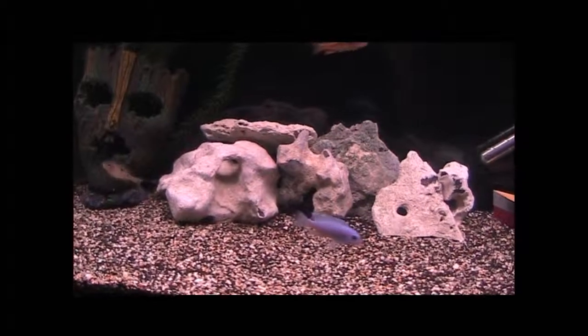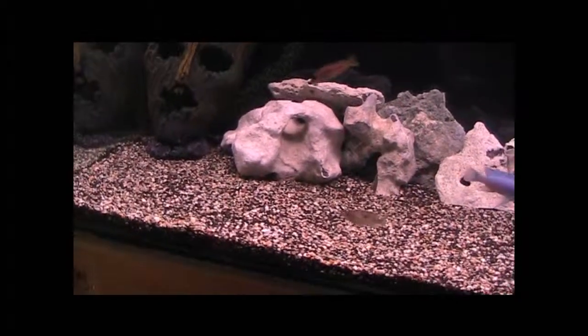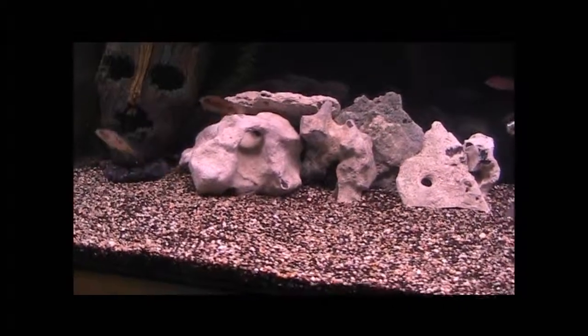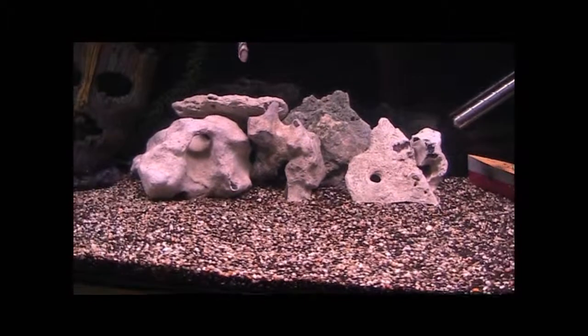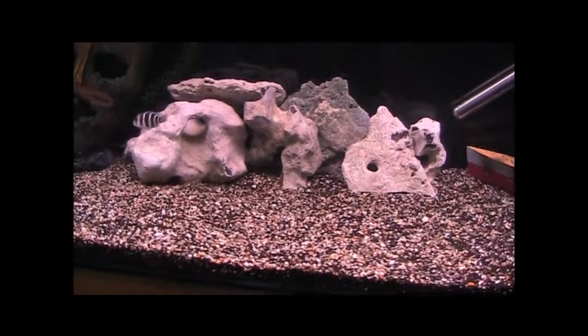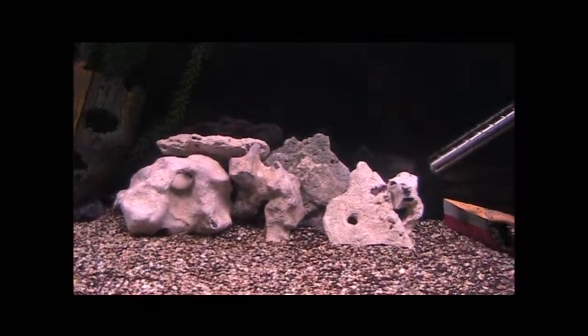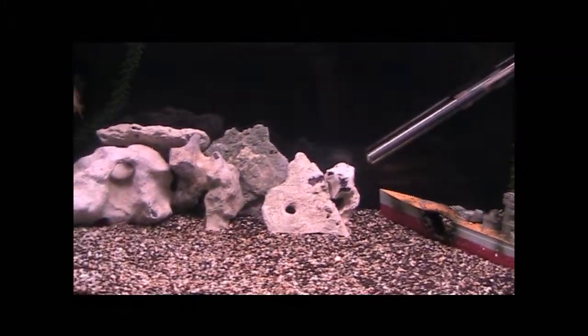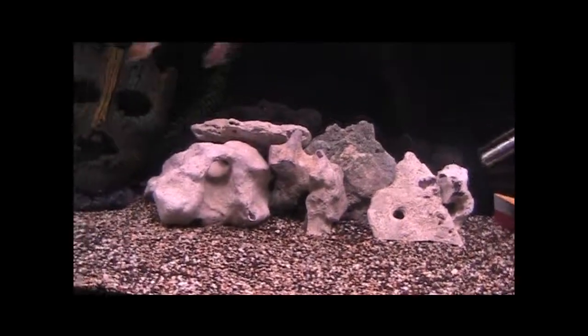My tank actually looks way better if you see it for yourself in person, but my video camera is really poor quality. Hopefully I can get that fixed and work out the bits and pieces about it. That's what I want to do with my aquarium.